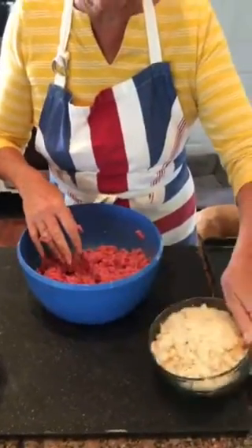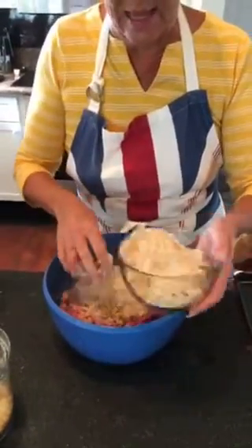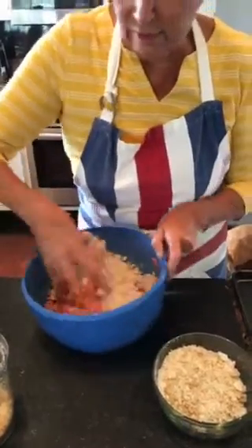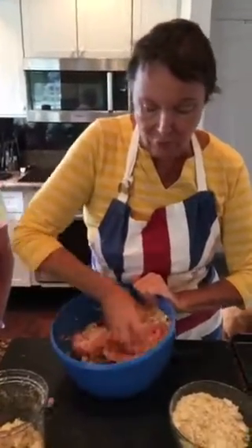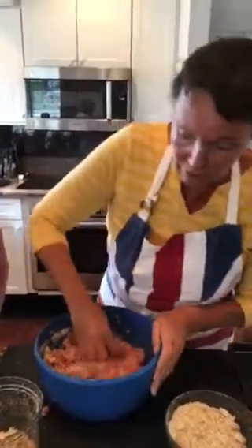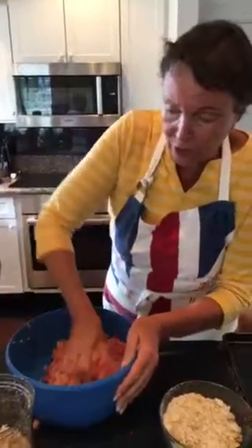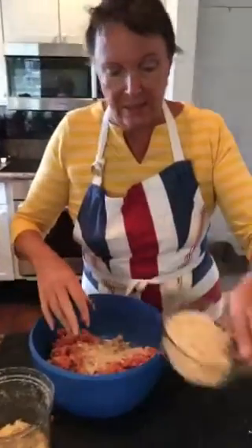I've got about six ounces of breadcrumbs. I'm going to put half of the breadcrumbs in first. These are all fresh breadcrumbs. Do not, under any circumstances, if you want a good meatloaf, use store-bought breadcrumbs. I've got a great little machine — it takes just two minutes. I use fresh white bread, but you can use brown or any kind of fresh bread you want.